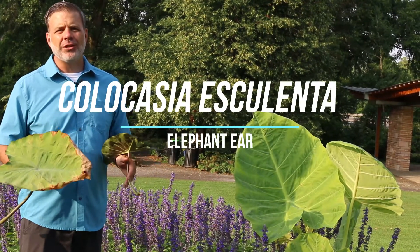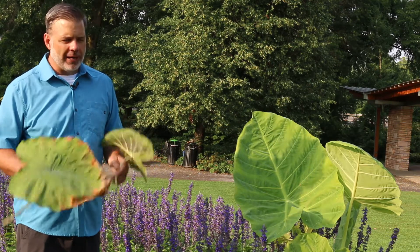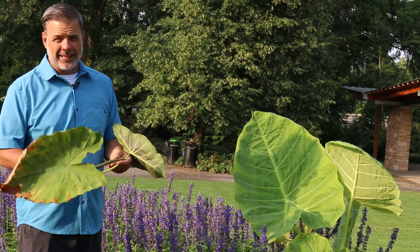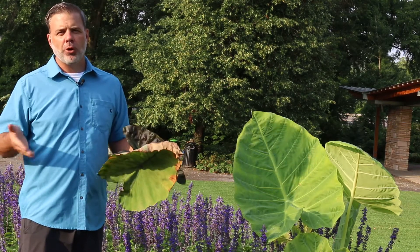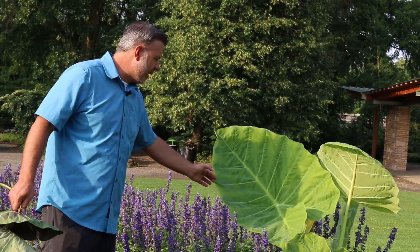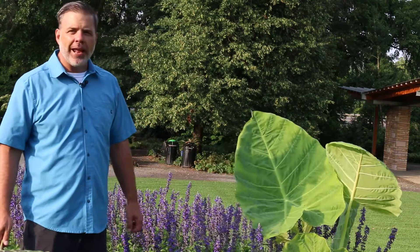Hey plant gang, Colocasia esculenta, the elephant ear or taro. This is what people refer to typically as the elephant ear. Now there are a lot of different plants that people call elephant ears. This one, Colocasia gigantea or Leucocasia gigantea, they call that elephant ear too.